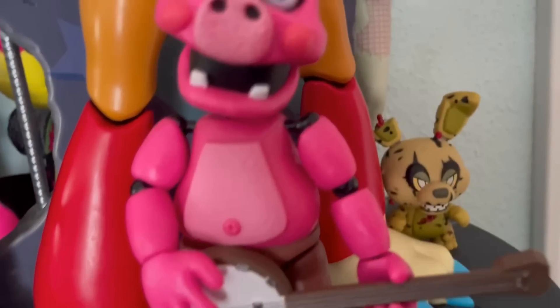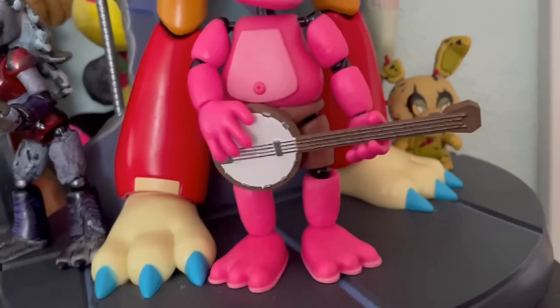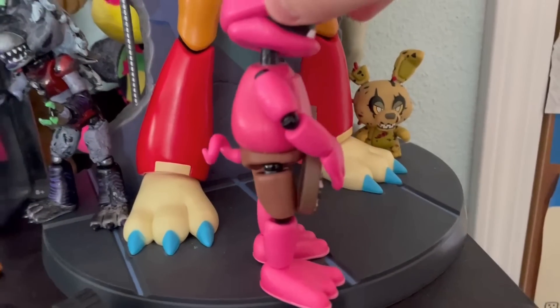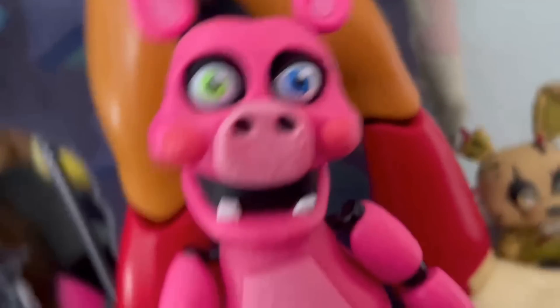Next up, we got Pig Patch. There's nothing wrong with him — his proportions are great, the little pigtail is fine. It's a fun figure, not a character I really like, but the figure's cool.